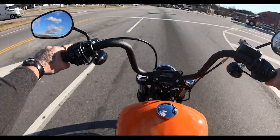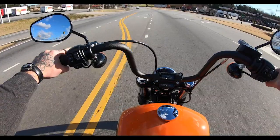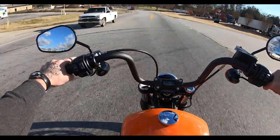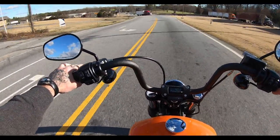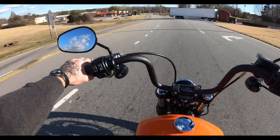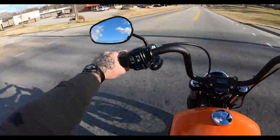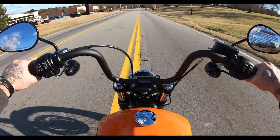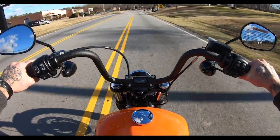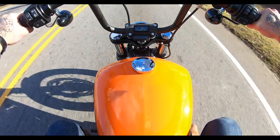Third gear — tons of power, tons of get up and go. I can only imagine this bike with some power adders — this thing would be awesome.